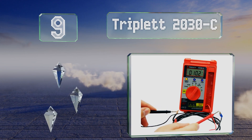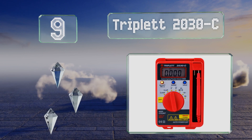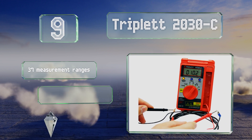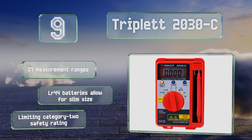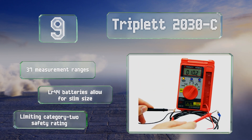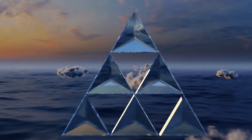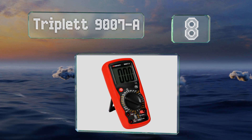At number nine, the ABS plastic flap attached to the pocket-size Triplett 2030C helps protect it during transport and props it up during use. While the design might seem slick, the fact that its leads are hardwired means you'll be out of a device as soon as a probe goes bad. It offers 37 measurement ranges and its LR44 batteries allow for a slim case size, but it's got a limiting category 2 safety rating.